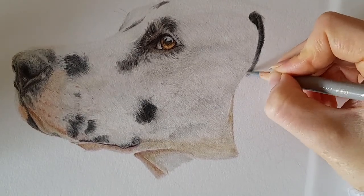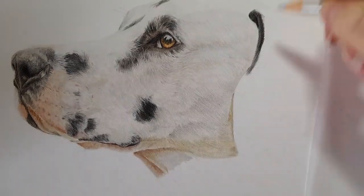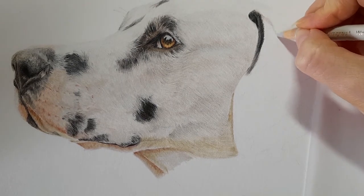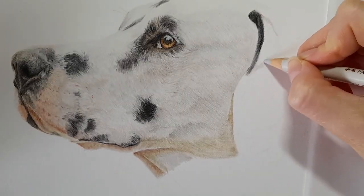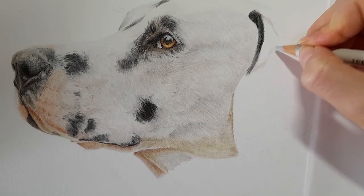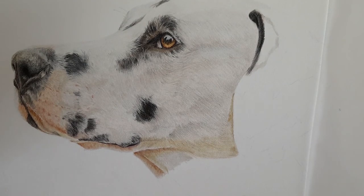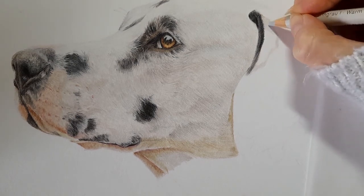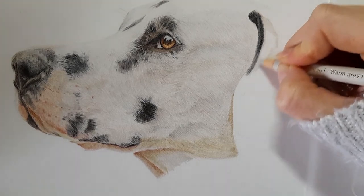Making sure we're blending back over everything, I'm taking the warm grey one and making sure I cover the rest of where this spot is on this ear, getting this spot properly mapped in. We're going to get all the darker spots at the top of the ear mapped in — actually all the dark spots — so the black is in and then all we need to do is work on the little bit of white that's on this ear.